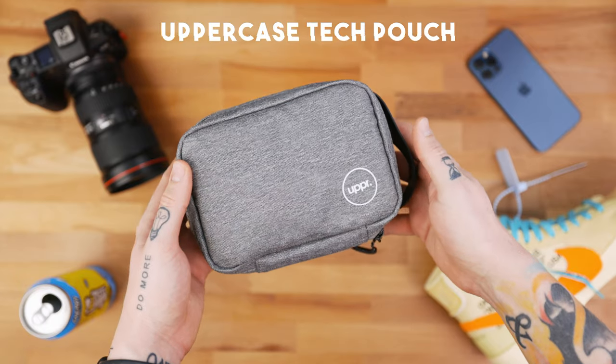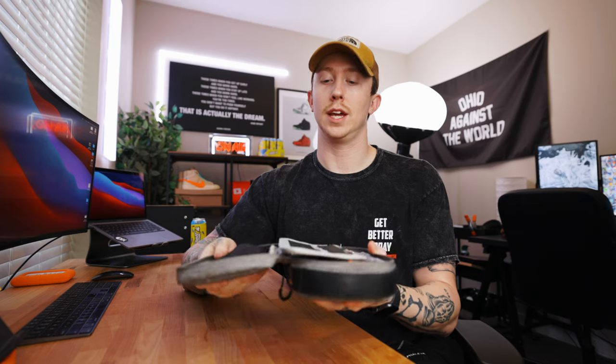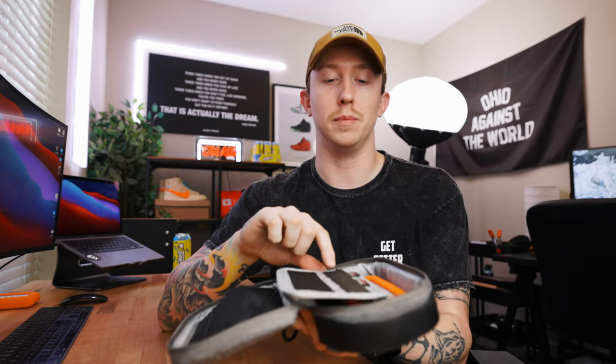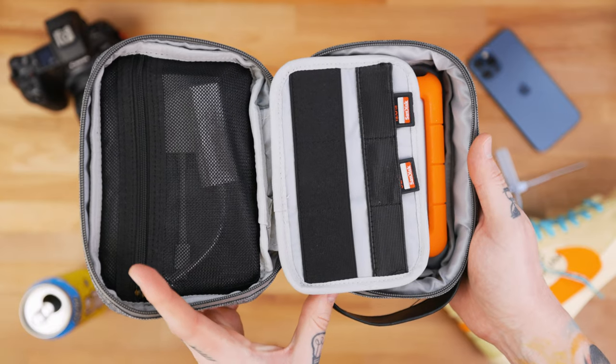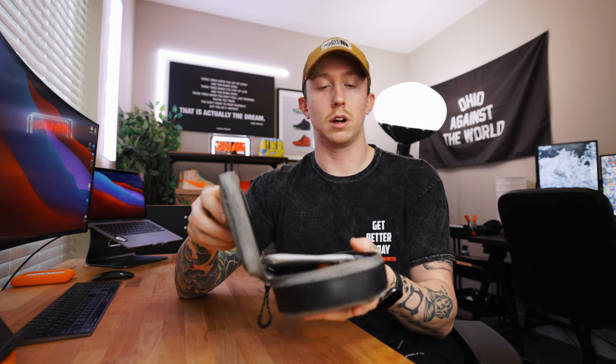Next up is a little tech pouch — kind of an accessory for your other accessories. It has a little handle, you can just put it in your bag and pull it out quickly. Open it up and it holds a bunch of your tech — dongles, memory cards, cords, a Lacey drive in the back. When you start having a lot of different pieces of tech, it's nice to keep things organized. If you just throw ten cords in your bag, they get lost or damaged. This thing is pretty inexpensive and keeps everything together.